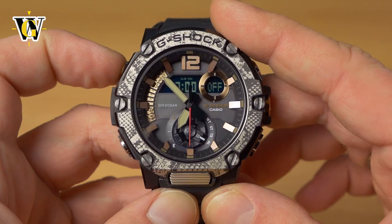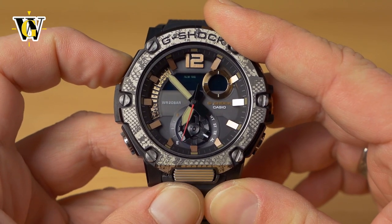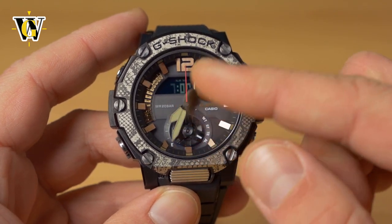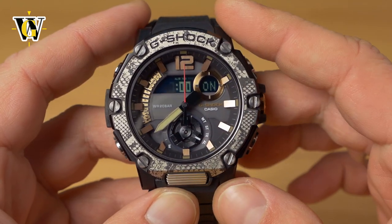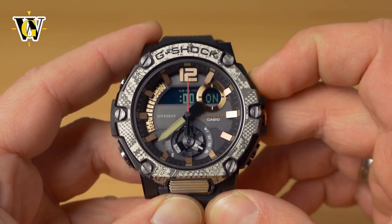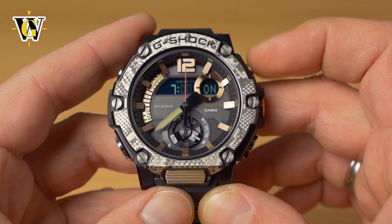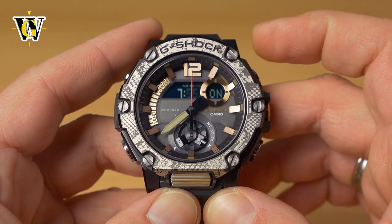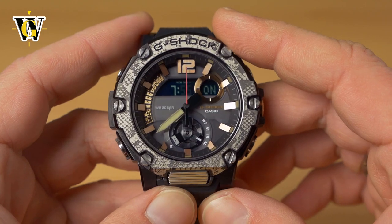To set an alarm, press and hold the adjust button to enter the setting screen — the hands automatically move out of the way so you can see the display. Set the hours with the up/down buttons, then press mode for minutes. We've set this alarm to 7:55.